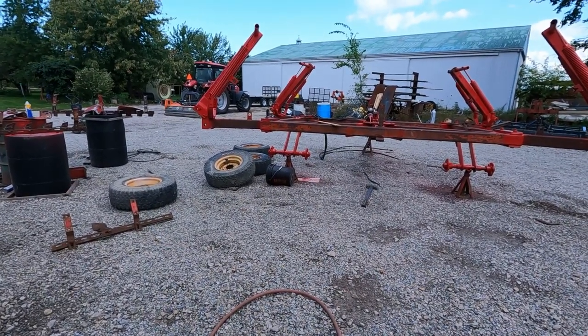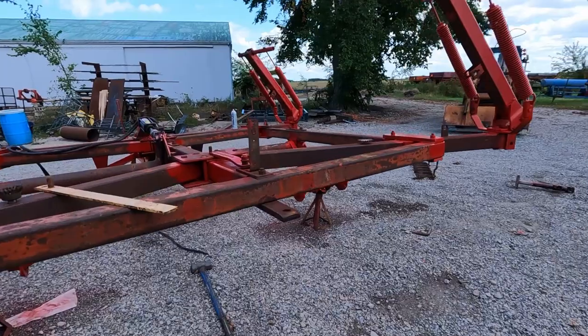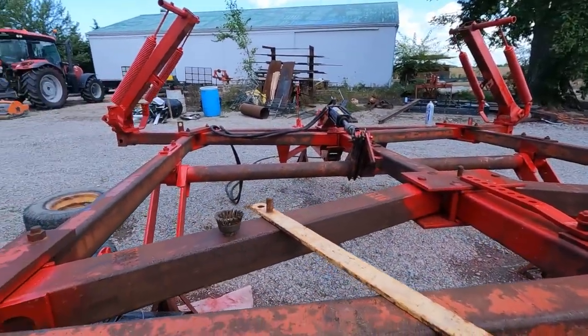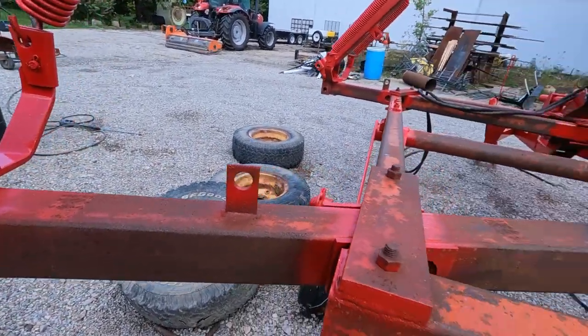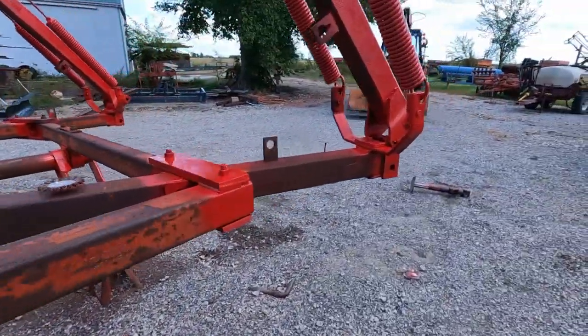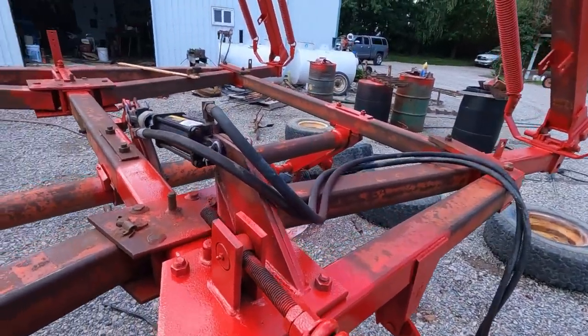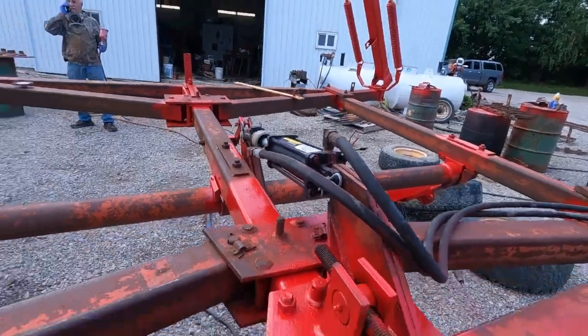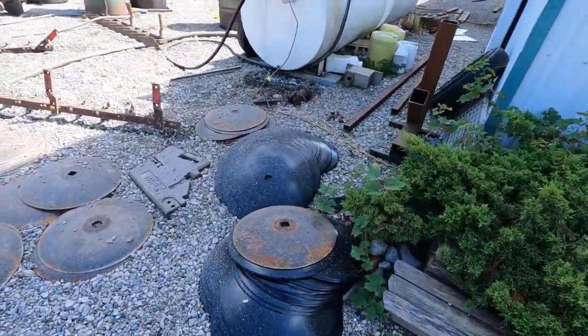Nice — here we go! Looks good. Good news, bad news — this is the one that sat in that flooded field from the video a while back. It didn't mess up the hydraulics, which is good. Looks like it's going to get a new set of parts. To whoever said farming was cheap — it's not.